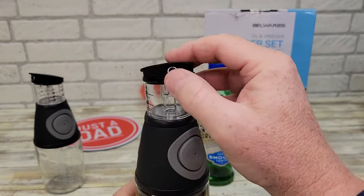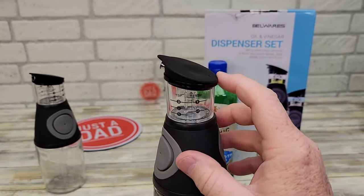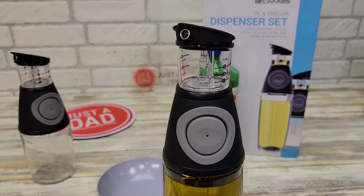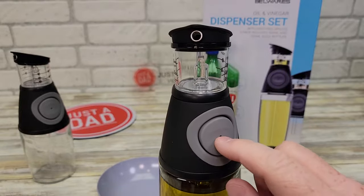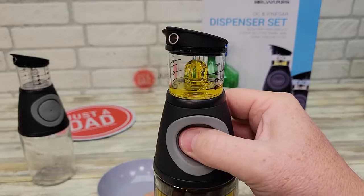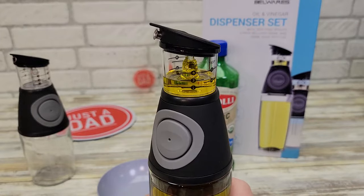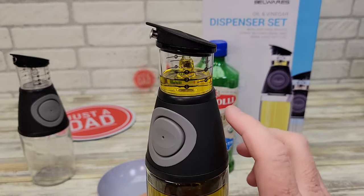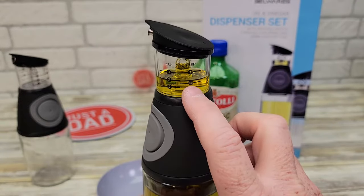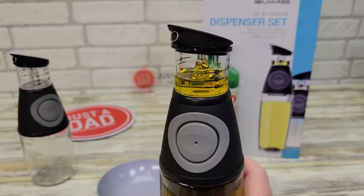So the first thing — make sure that cap is on because we're going to be pouring through that cap. You're not going to take the cap off to pour it out; you're going to pour it out of that little opening right there. Cover both — there's two on each side. Cover the hole. Wow, it goes quick! One pump is one or two teaspoons or a half a tablespoon. That went quick.